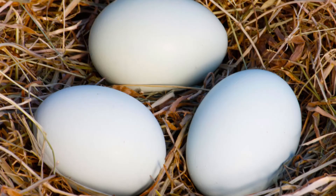Egg production from the Sumatra is only modest, averaging about a hundred smallish white eggs per year. That being said, they will lay through the winter, just not as many eggs. Hens typically go broody in the spring and make great mothers. Being a smaller bird, they don't make great options for the dinner table either.